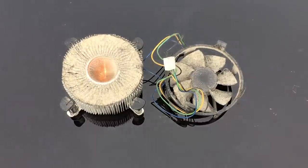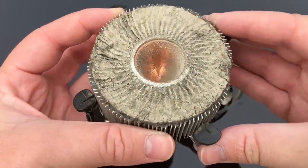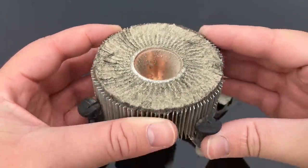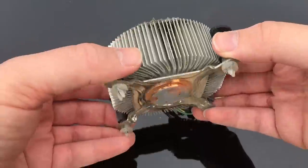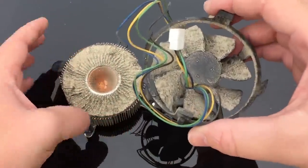Intel was also on the receiving end of some criticism at the time because of loud stock coolers. So by doubling the mass and using a less powerful fan on top, this made sure to not only keep CPUs cool but your system quiet. In its current state it meant my PC didn't even boot, as you saw in the last video. So it's time to clean this thing up.